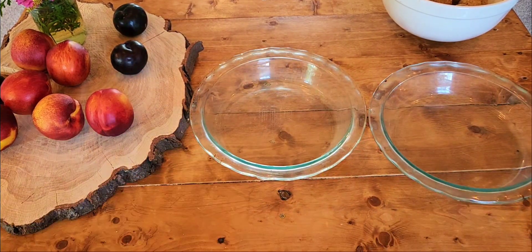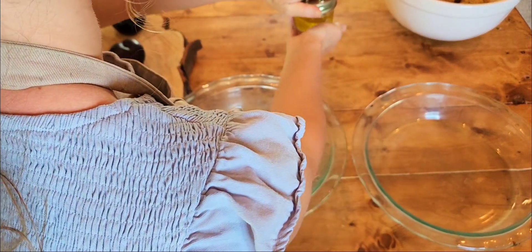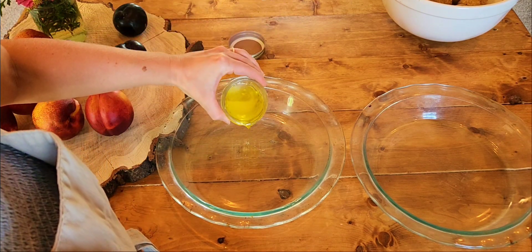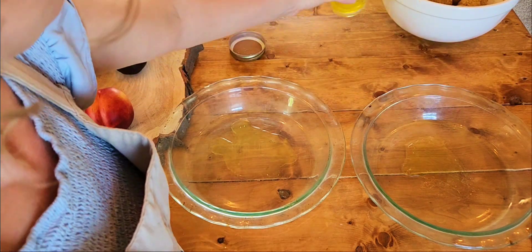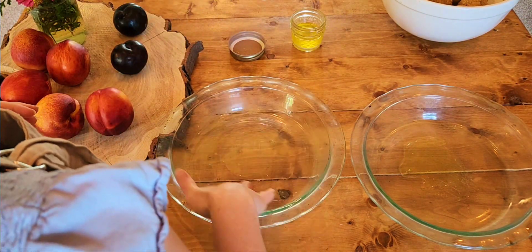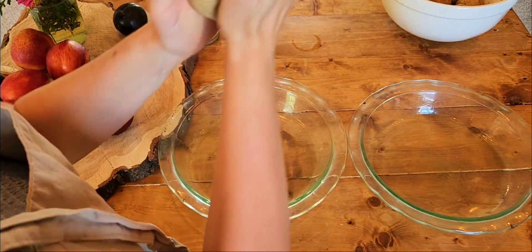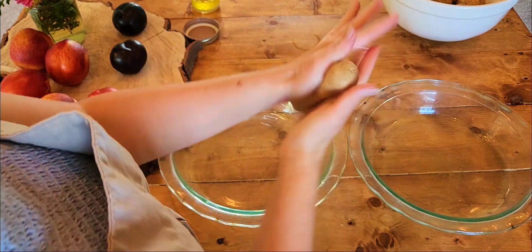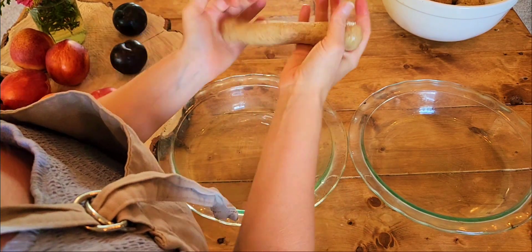We're almost ready to start forming our bagels, but we need to get our dishes ready. I like to use two glass pie pans and I grease mine with clarified butter. I don't cook with things like olive oil or avocado oil — these kinds of oils are high in polyunsaturated fatty acids. I cook with tallow, butter, or ghee. I think those are the healthiest things to cook with, also coconut oil.